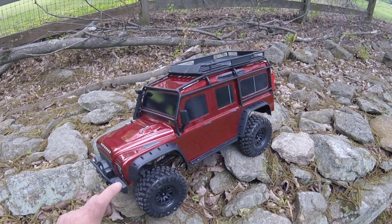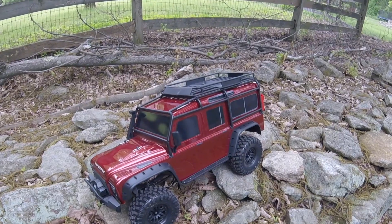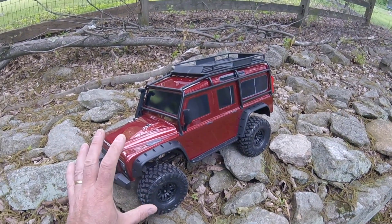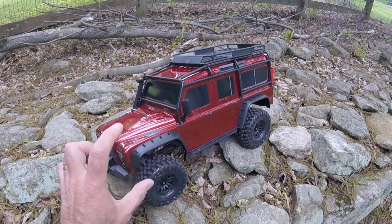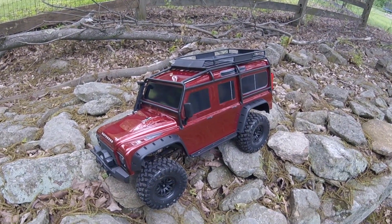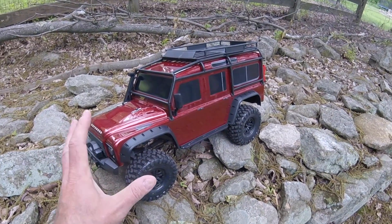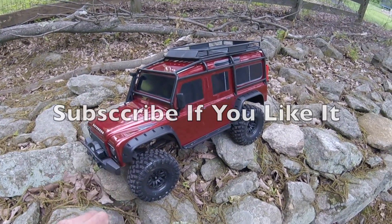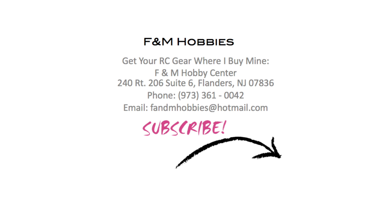Not sure what people are going to refer to it as — the Traxxas Rock Crawler or the Traxxas TRX4 — we will have to wait and see. Please do have your say in the comments. I hope you like this video — I've had great fun with this car. I've been looking forward to this coming for ages and cannot wait to get one of these myself. If you like this video and want to see more like this, more cars fast and slow, please do subscribe. If you want to buy your RC gear where I buy mine, buy from F&M Hobbies in New Jersey. Many thanks for watching.